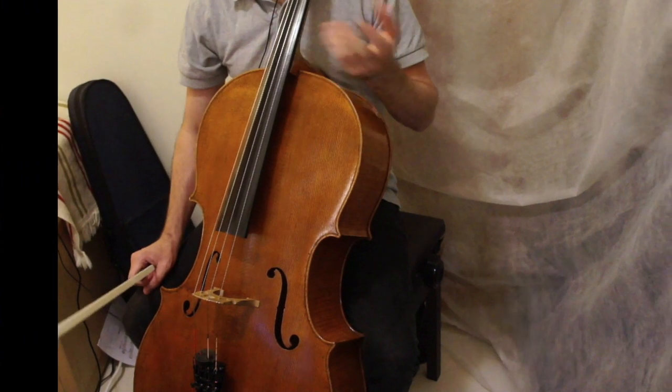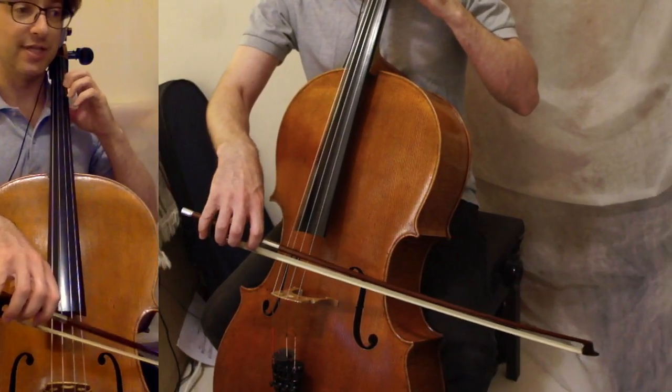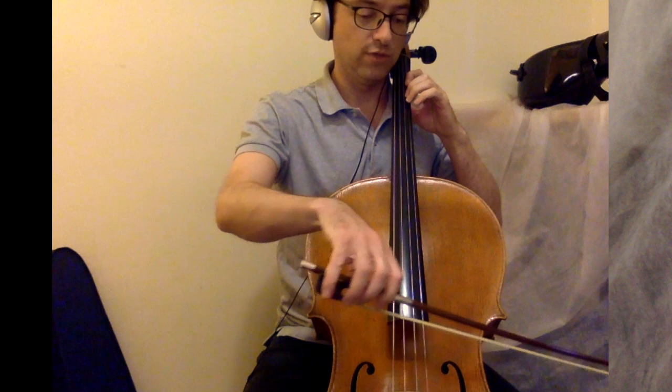Jack and Jill went up the hill, and that's what he's doing here, because right at the very beginning he does something like this. One, two, three, four.